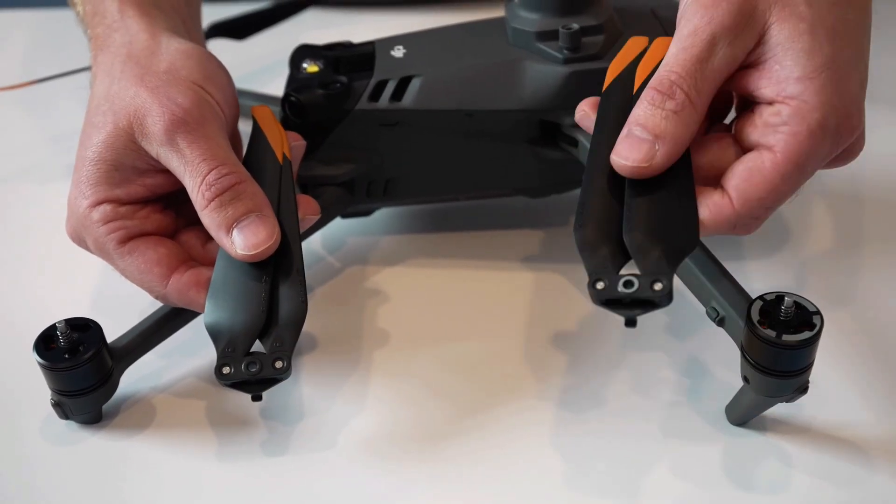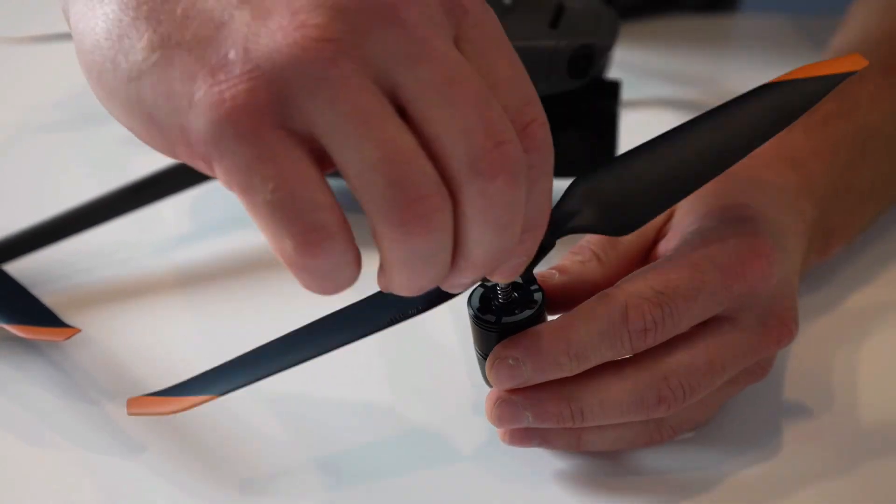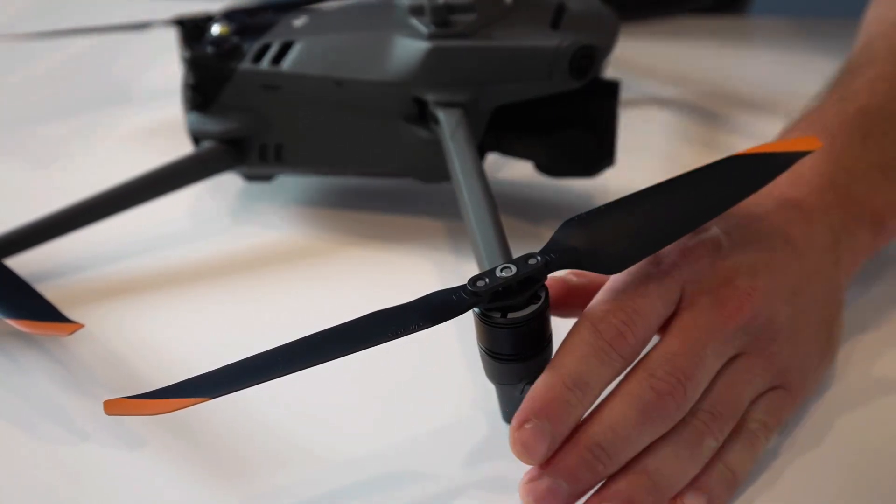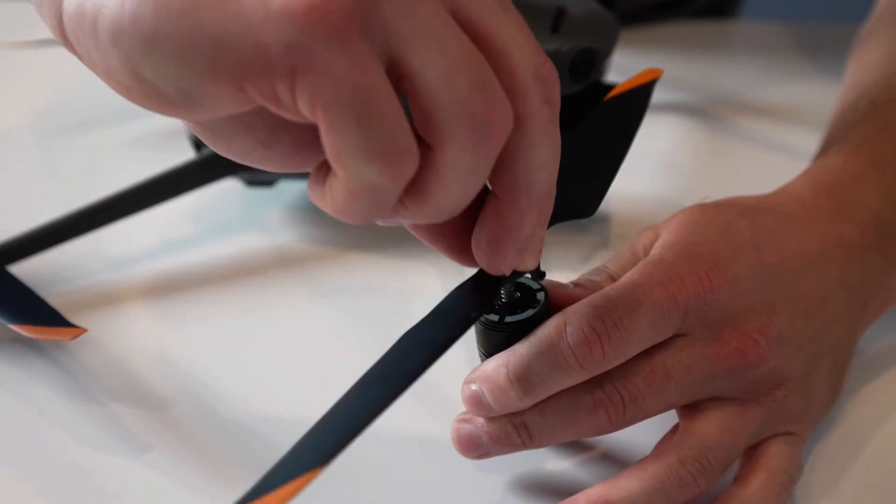Installing the propellers is very similar to the Phantom 4. You place the propellers on the motors with the corresponding colors — black goes with black and gray goes with gray. Please note that you will be twisting either clockwise or counterclockwise depending on which propeller you are installing. To remove the propellers, simply press down and twist in the opposite direction.